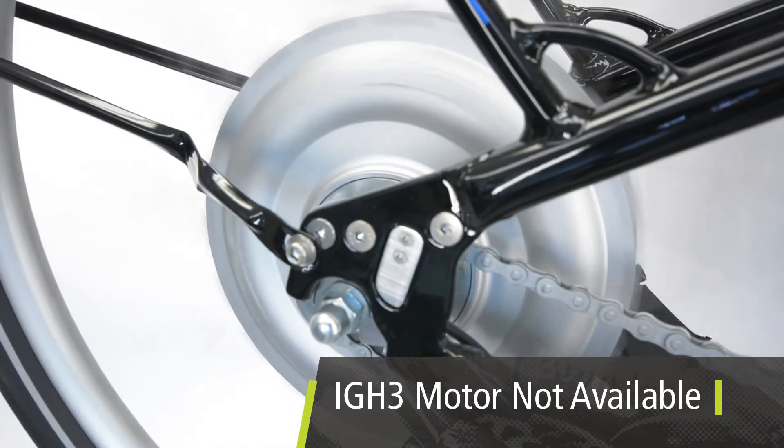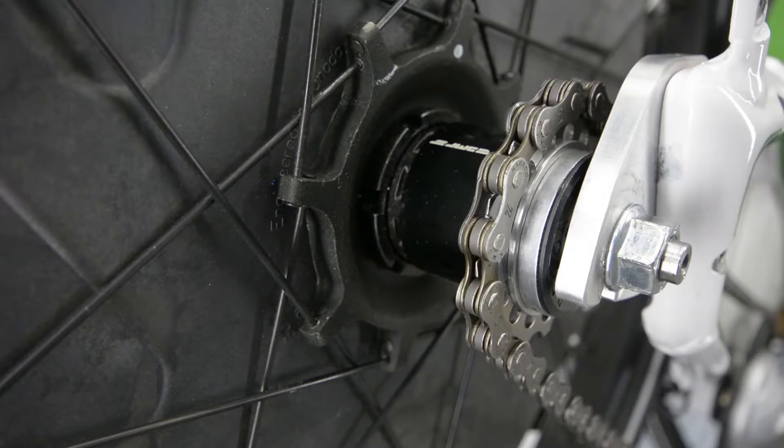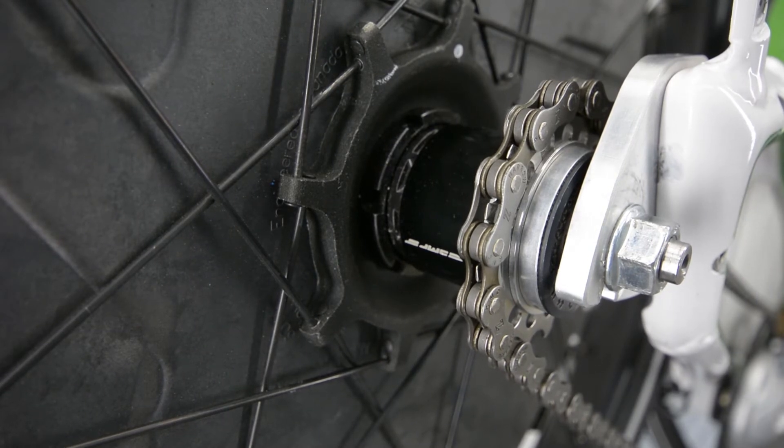Note that there are some complete bicycles offered by our partners that feature a Bionics IGH3 motor. They are not available for aftermarket purchase and installation. Bicycles with a single speed drivetrain are an option but not favorable, as often the system will overpower and consume a lot of energy with a single gear.